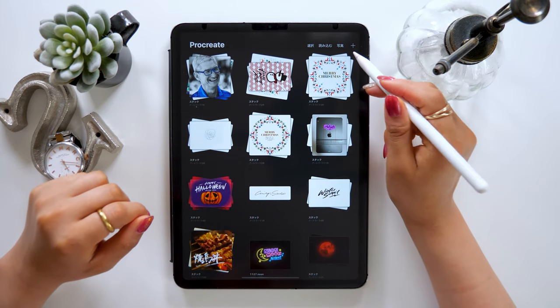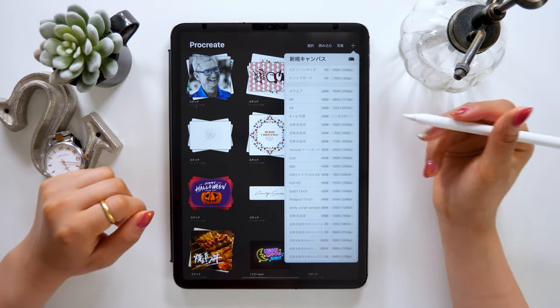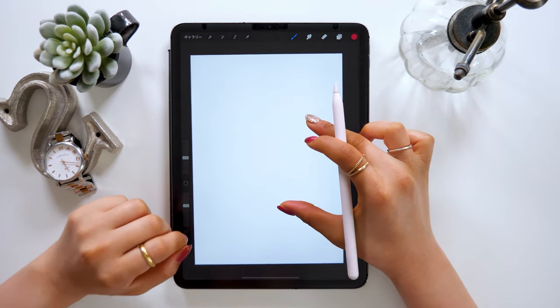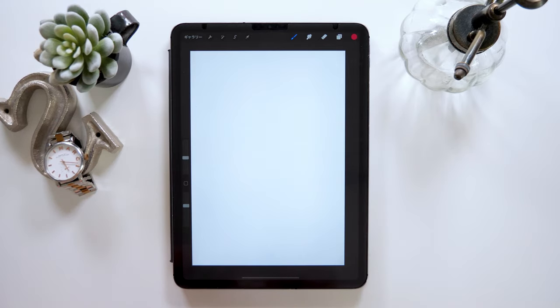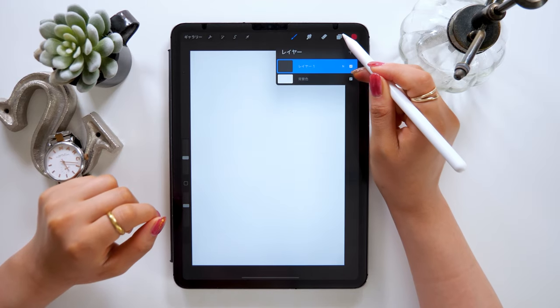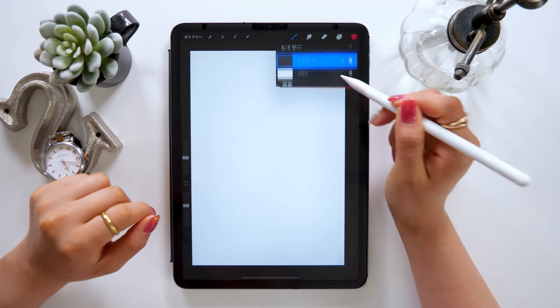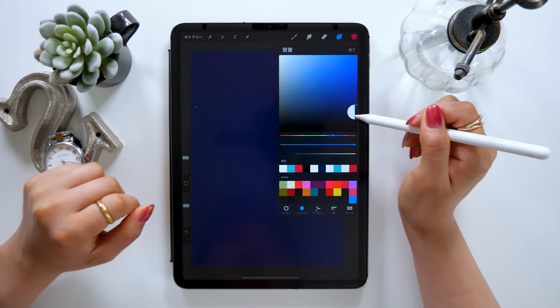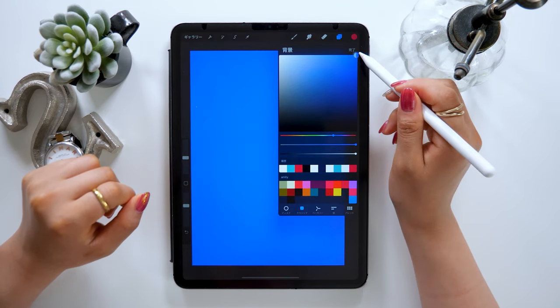Alright, let's open Procreate. First, from the plus button, choose screen size. Once you have your canvas ready, the first thing to do is to change the background color. To do so, touch the layer icon and tap where it says background color. This way you can set the color of your choice, so grab a dark navy or dark blue color.